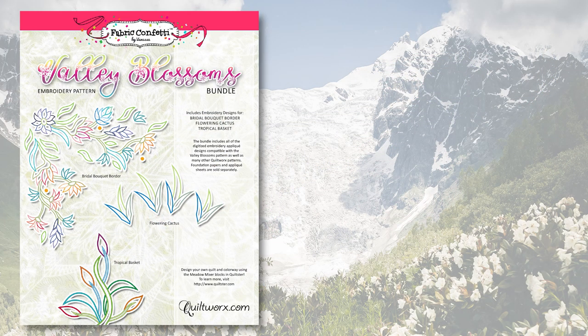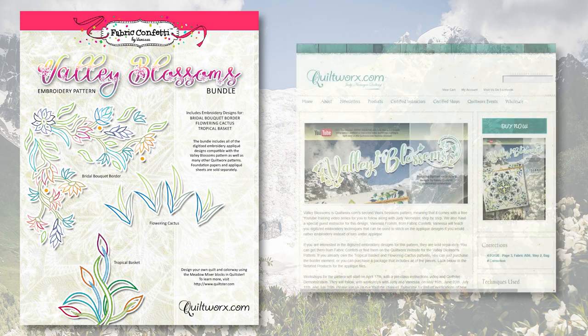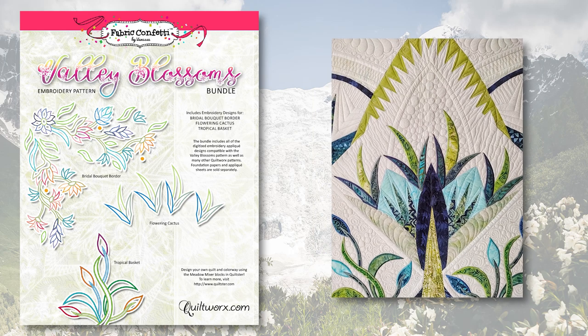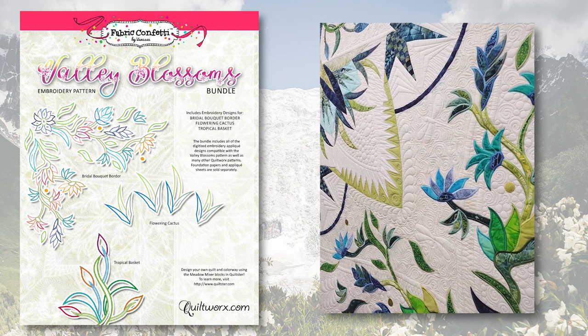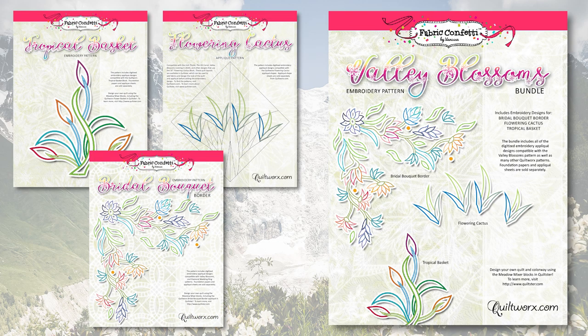If you're interested in purchasing the digitized embroidery for the Valley Blossoms quilt, you can find those patterns in a few different places: on the Fabric Confetti website from Vanessa Fromm directly, on the quiltworks.com website under related products for the Valley Blossoms pattern page, or from a local quilt shop. Several quilt shops have included these in the patterns or have them available as a complimentary product package. They are available individually by the block or as a bundled package, with a slight discount if purchased as a bundle.